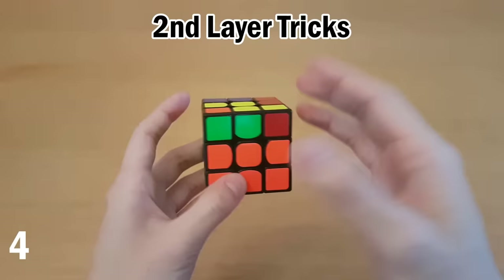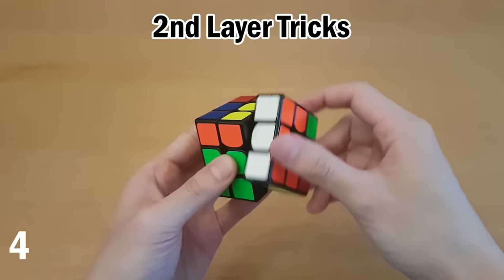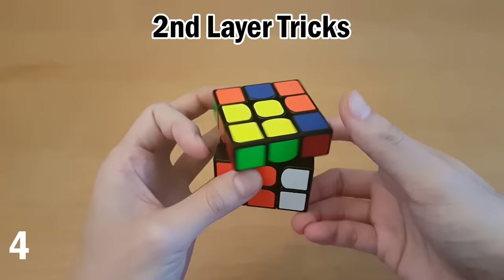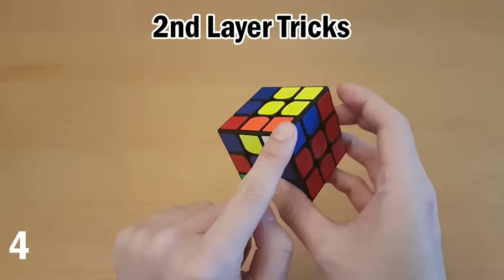A common case in the second layer is when one side is solved but the other two edges need to switch places. You can solve this with R2, U2, R2, U2, R2. Now if you get one flipped edge in the second layer, instead of putting another piece in to take it out, a shortcut is: hold it on the right side and do R, U2, R', which puts it back here. Take the corner so you can see it on the side and do R, U2, R' again. Now just insert the corner with your left hand.